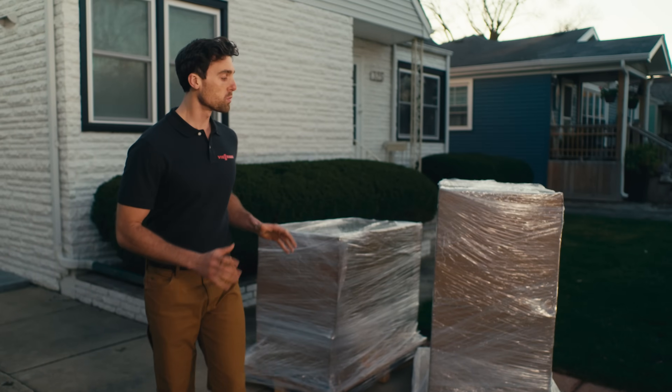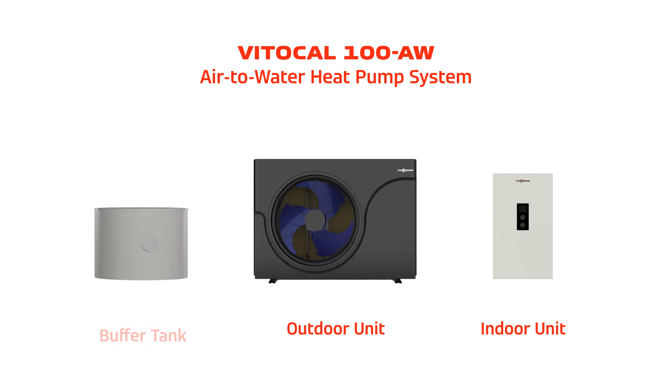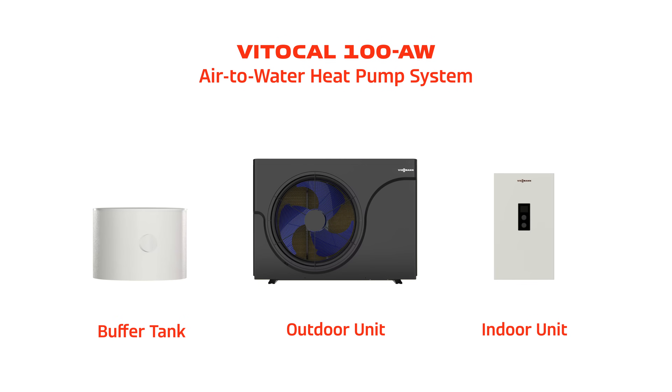The Vito Cal 100 shows up as one kit. It comes with a pre-charged outdoor unit, indoor unit, and buffer tank — ready to install.